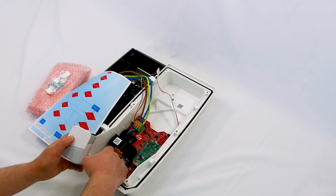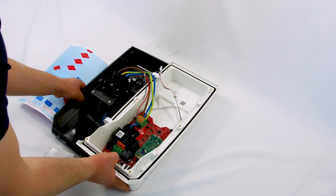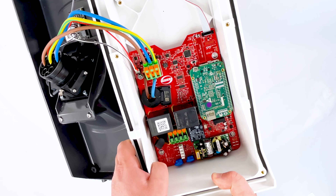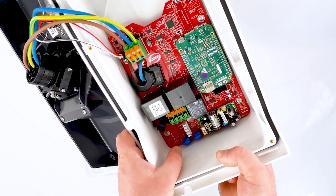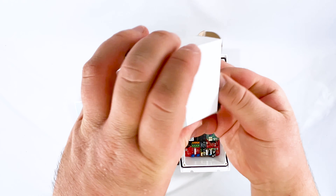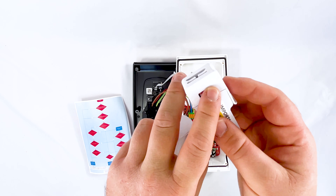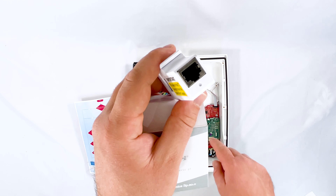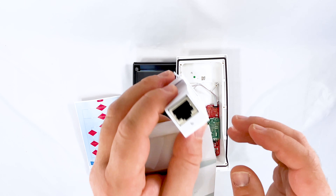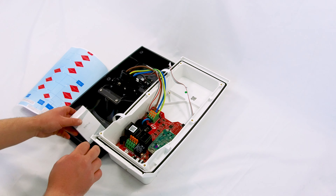Coming down to the connections area, there are punch-down tool terminals - the same type you'd often see on telephone sockets. You put your Cat 5 or Cat 6 cable in and punch it down with a punch-down tool, making a solid connection without the electrician needing to strip any wires. The top two terminals are for an old Economy 7 system for basic signalling, and the bottom two are for the CT clamp, which has an RJ45 socket on the other end. Two really common connections most engineers will already have tools for - RJ45 and a punch-down tool - making it a really easy install.